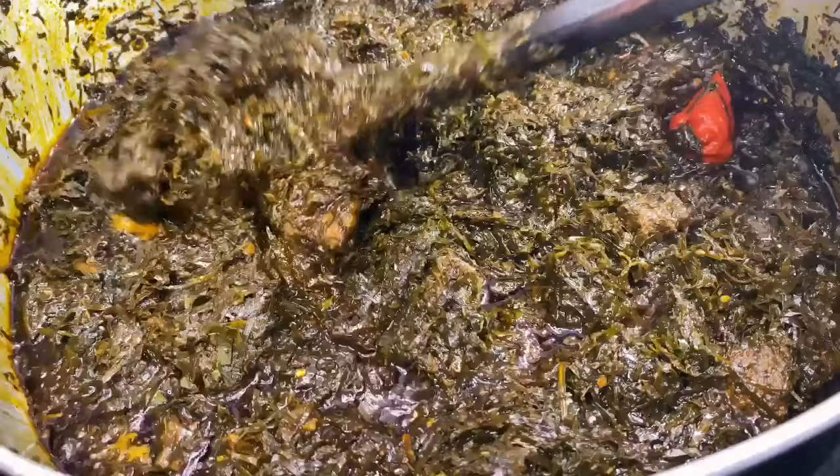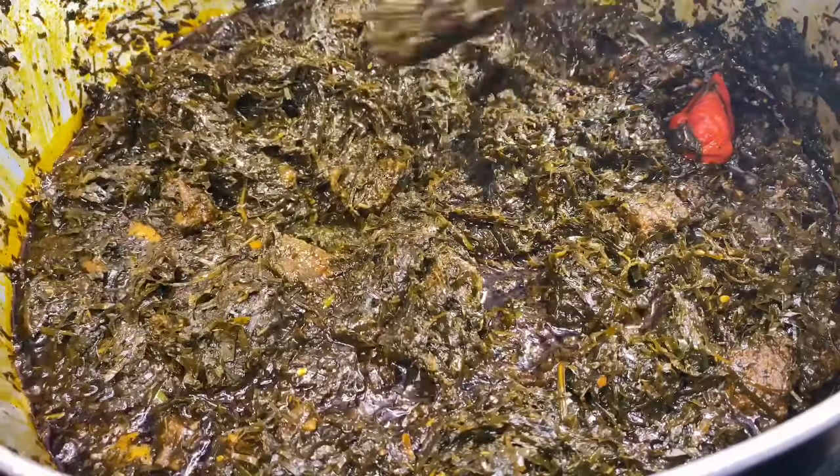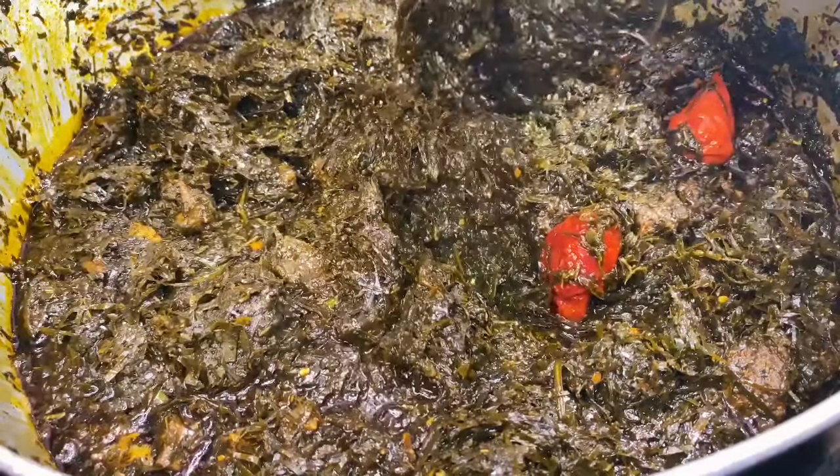Okay guys, this is pretty much what the aero is looking like. Look at that oil, look at that texture — you can't even tell that we used spinach. You cannot even see one piece of spinach in here!